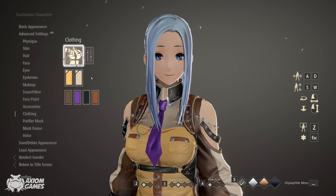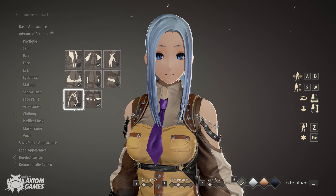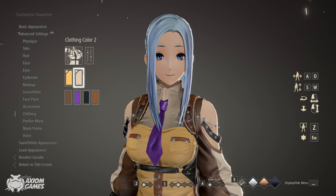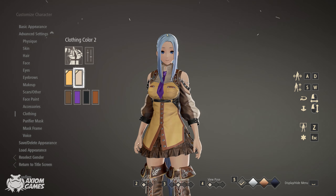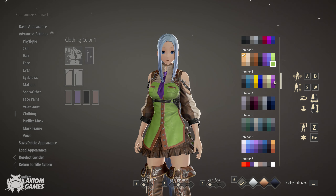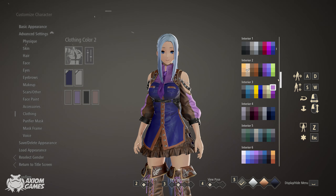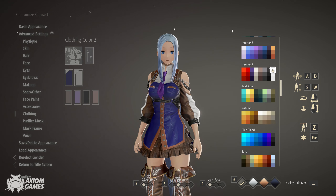We're going to be picking this outfit and we're turning off quite a few holiday accessories. The first colour you want to pick is interior 3, the dark blue. The second colour is interior 7 white.